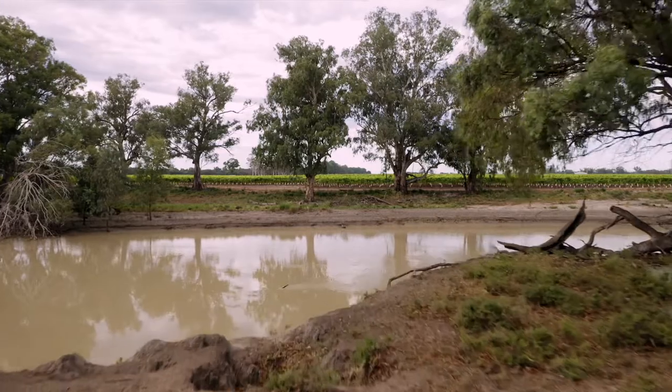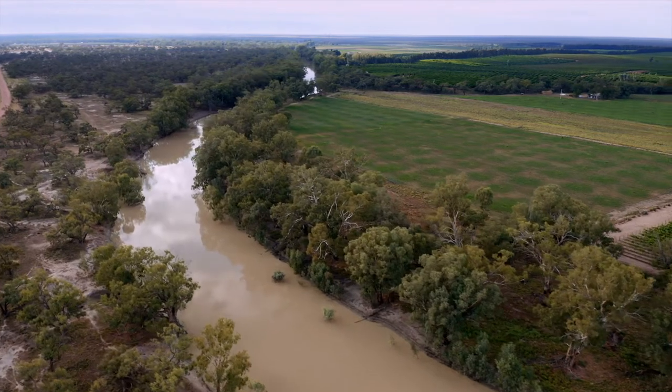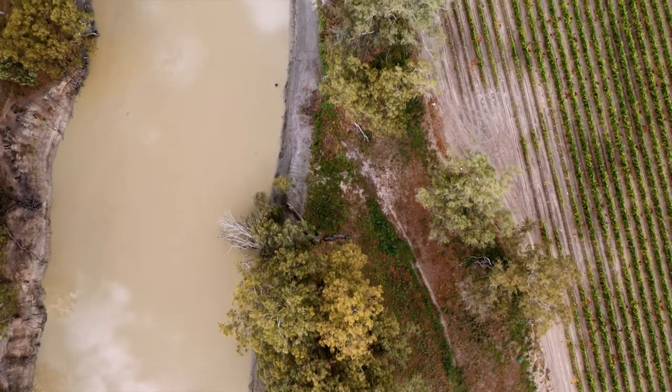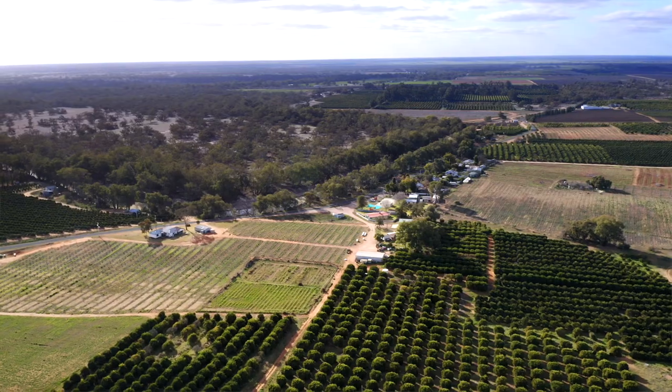We need this river to work, we need the Murray to work, we need the whole system to work but we need to try and find a balance or find ways to make the impact on fish less. Go back to basics — there are over 50 species of fish in our Murray-Darling system but over half of those fish are threatened, and all of the native fish have declined in abundance since we started to use this river as a working river.